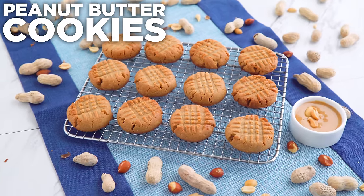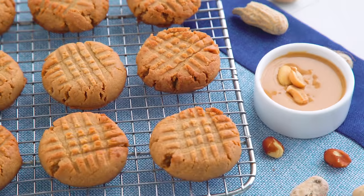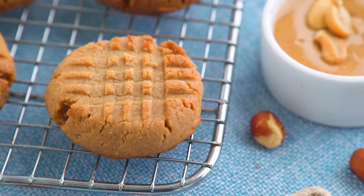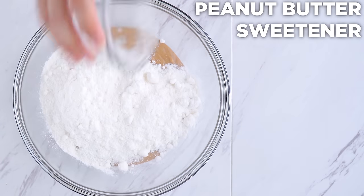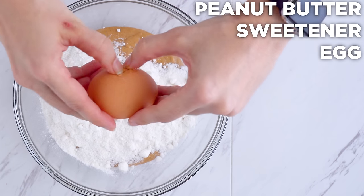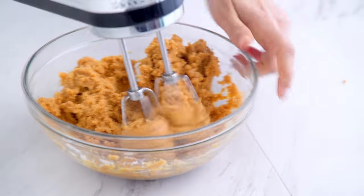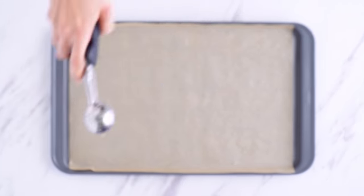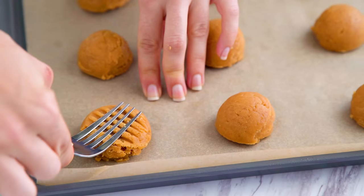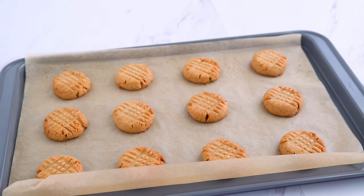How about another classic — peanut butter? This one is so easy because it has just a few ingredients, and it's actually so easy to make it low-carb. Combine peanut butter, a low-carb sweetener — I recommend using a powdered sweetener; if you don't have one, you can just blend up regular granulated sweetener in a blender — along with an egg and salt if your peanut butter isn't salted. Mix it up — I prefer my hand mixer for this dough — then scoop out the dough and transfer to your baking sheet. For the classic look, use a fork to create the criss-cross pattern and press those babies down. Bake them up, but don't let them brown too much — they will burn quickly.